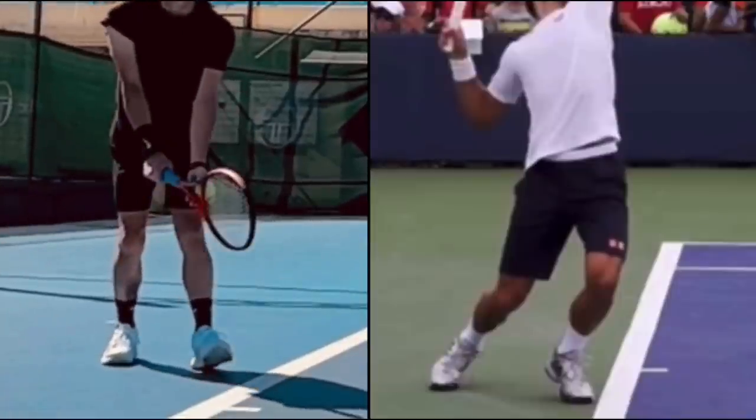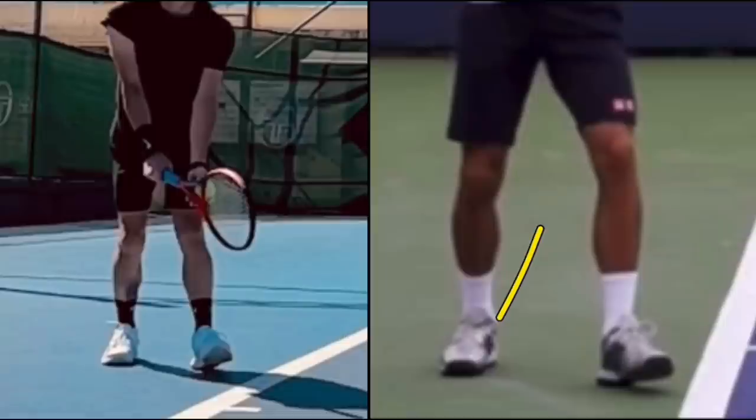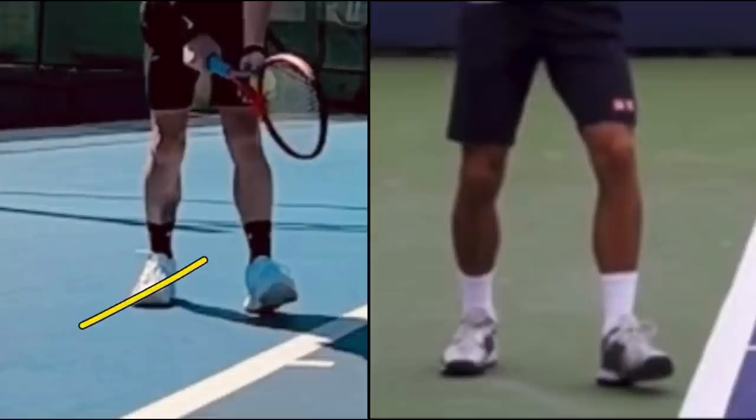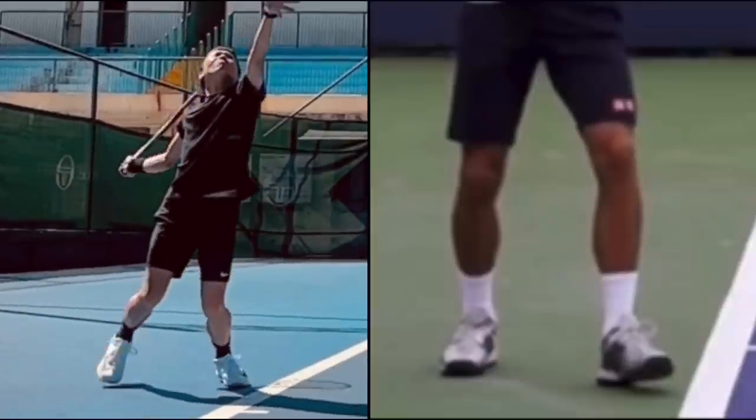What I would like you to do is adjust your back foot's position. Novak's back foot is parallel to the baseline, where your back foot is actually pointing right at the camera. I'd like you to adjust your back foot so that it's parallel to the baseline. The way you are standing, with your toes both facing in the same direction, makes you off balance — and that's actually why your foot is moving. A lot of times when people toss the ball up, they move their feet to a place that's more comfortable and stable for them to hit off of.